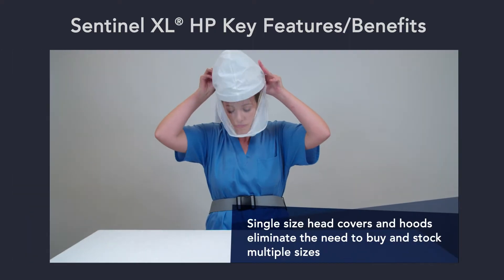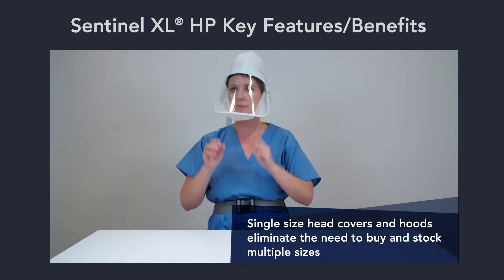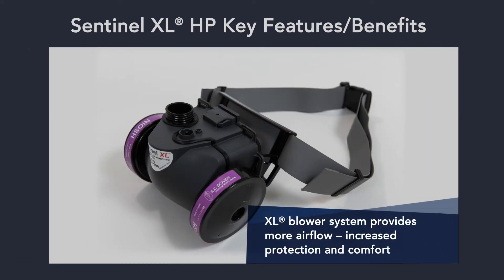Single-size head covers and hood eliminate the need to buy and stock multiple sizes. The robust XL blower system provides 25 to 30 percent more airflow than required by NIOSH standards, which supports increased protection and comfort.